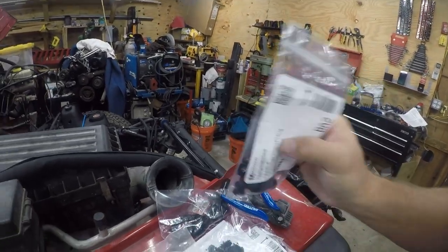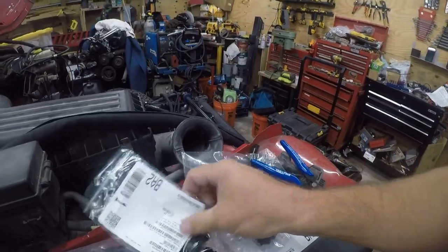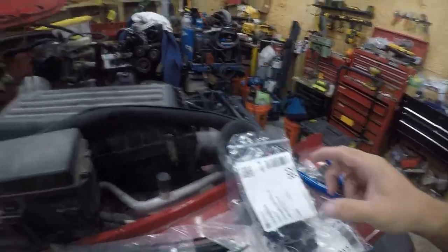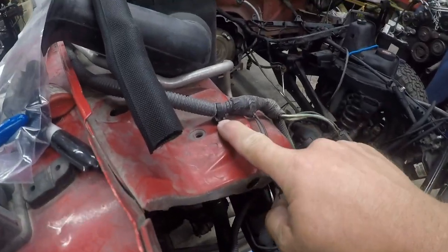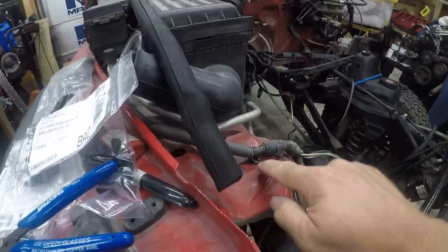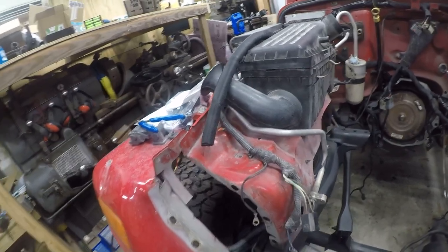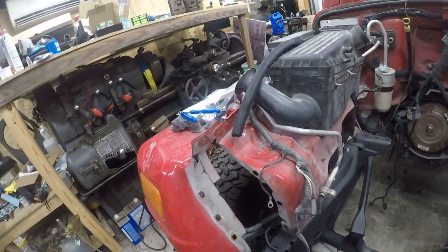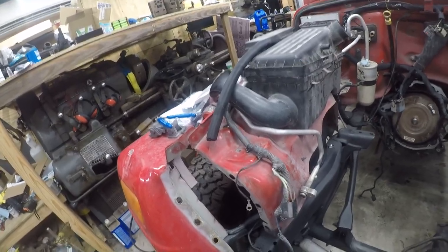The other thing I bought are these Panduit push mounts. I'll switch to time lapse when I get to using these. I've got several different sizes, and these are going to allow me to replace the zip tie mount — it's a combined zip tie and push mount anchor. That solves the problem and makes it serviceable. I ordered about 10 of each size.